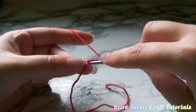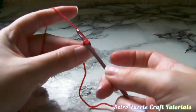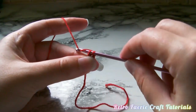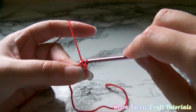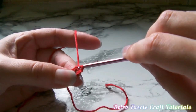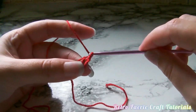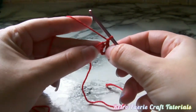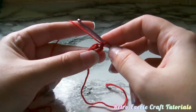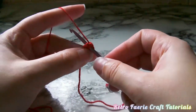Once you've done the chain eight, you want to put your hook through that first stitch, then grab the yarn and pull it through the two loops that are now on your hook - and this is a slip stitch. That's basically how we're going to finish every round with a slip stitch. Then you want to chain one just to get a little bit of height, and as you can see we've created this little loop.